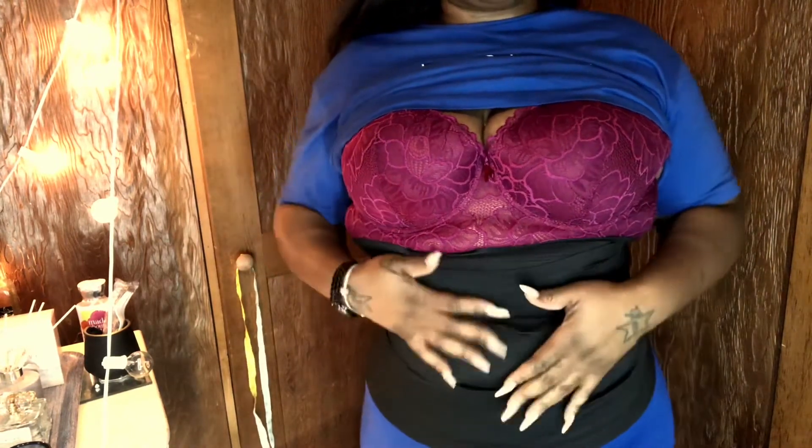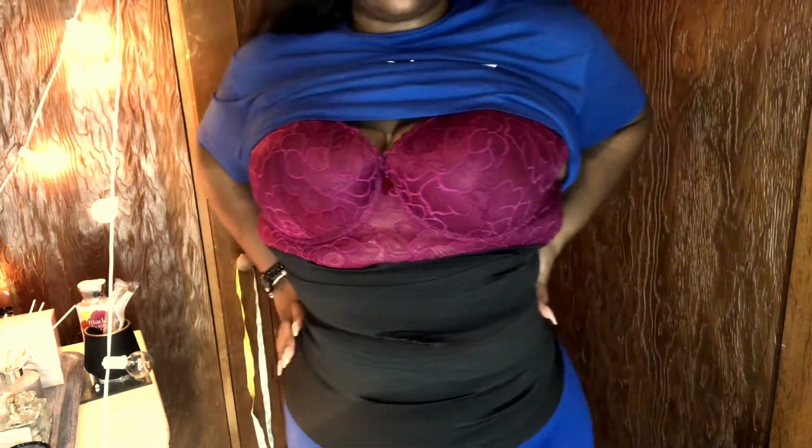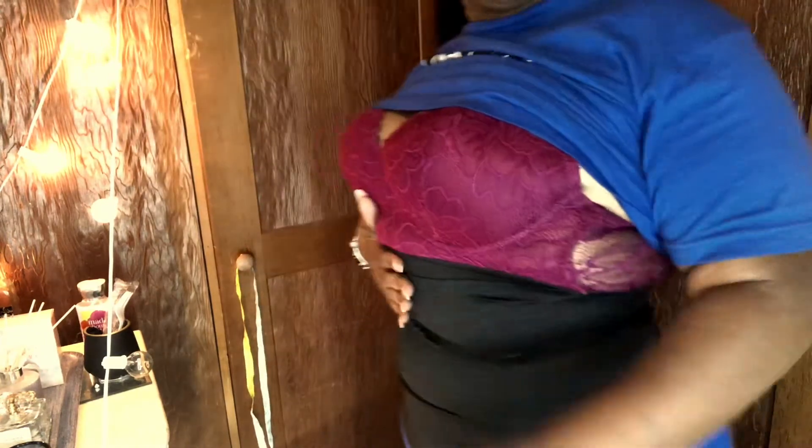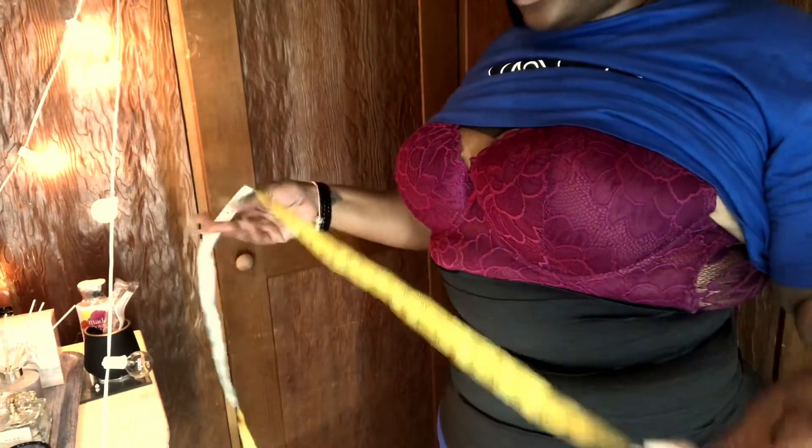I guess this is a good thing with waist training because you don't have to keep buying new ones — you can just go tighter and tighter. This is literally feeling like a perfect fit. Y'all, I am sweating. That's crazy.